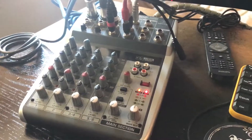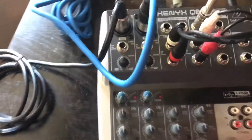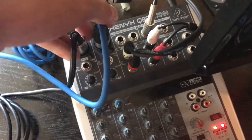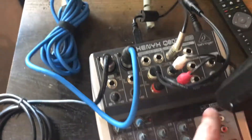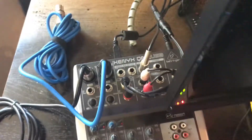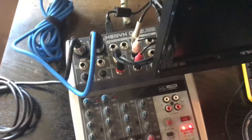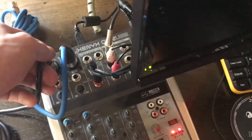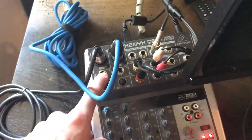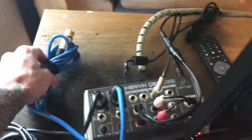So a couple of things to start with. The Behringer Q802 is listed as offering 8 inputs, but actually it's only got 6 inputs — a bit different from the name of the mixer. We've got 2 XLRs, then line inputs 3 and 4, and 5 and 6. Currently I've got a microphone plugged into XLR input 1 — you can also use a quarter-inch jack. And then I've got a spare mic which is not plugged in; that's XLR 2.